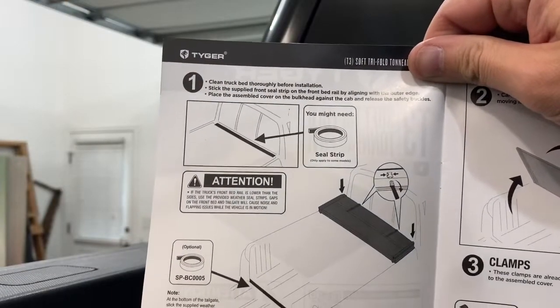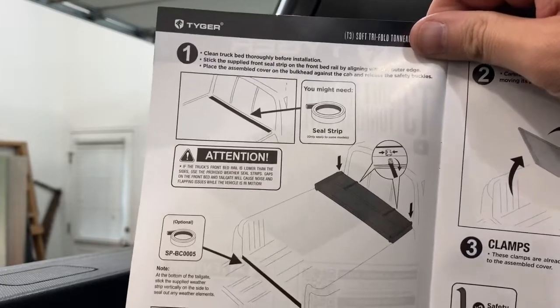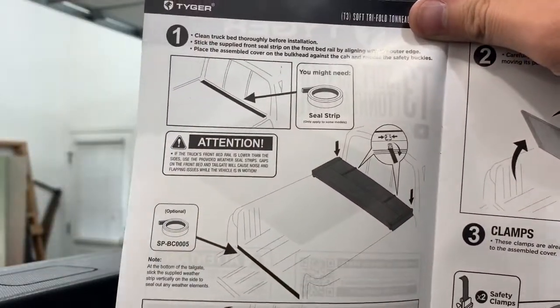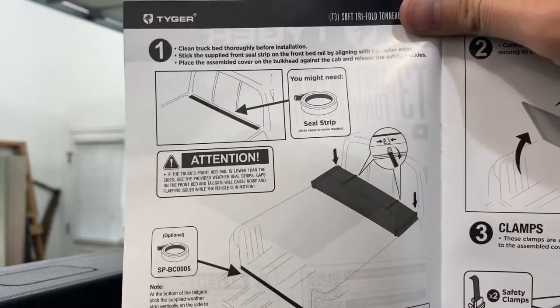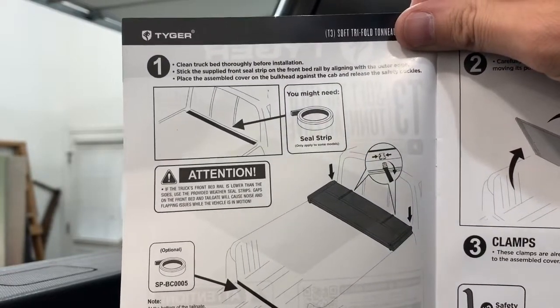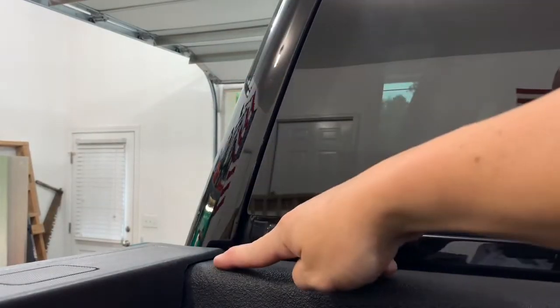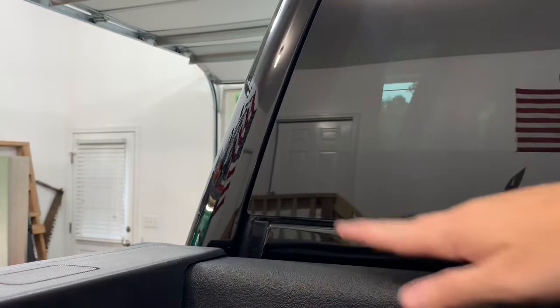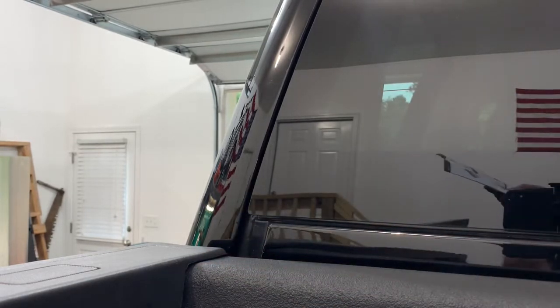These instructions actually look pretty good — very good visual aids. It does say that if your bed rail, which is here in the very back of your bed where the cab is, is not the same height, you will need to use this additional weather stripping they provide in the kit. As you can see, I didn't even notice that, but mine is not level. So I'll need to be putting that weather stripping down. That'll seal out all wind noise when you're driving down the road. So let's put that on.